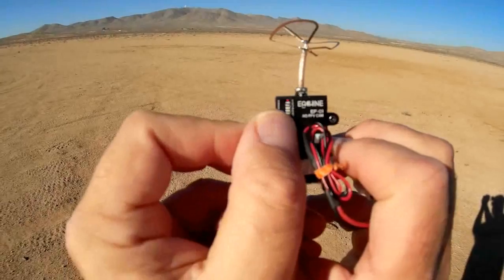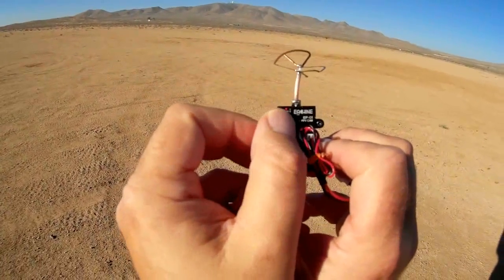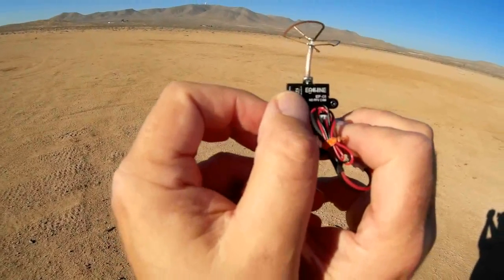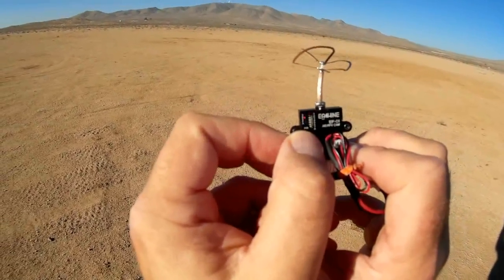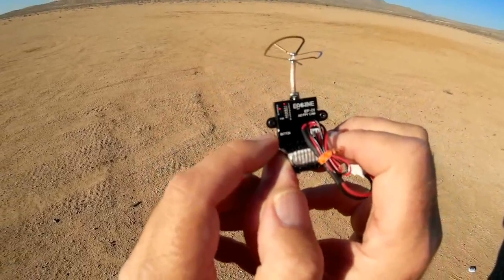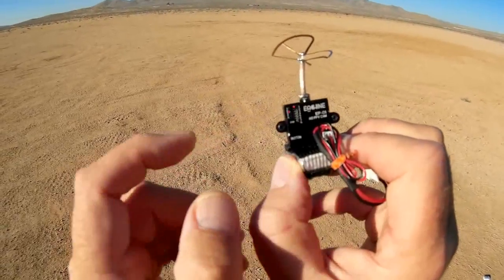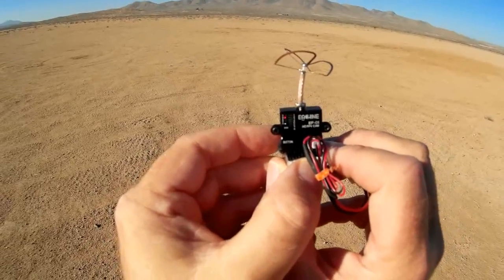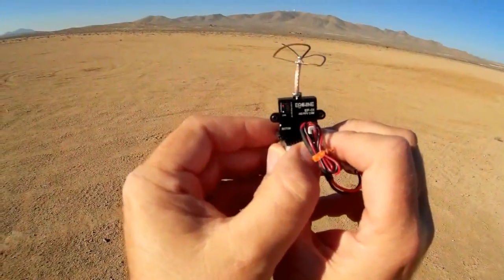There are little red lights — I don't know if you can see that — to indicate what band you're on and what frequency. Right now I'm on band E, frequency number one. This little blue light tells me I'm in NTSC mode. You can switch between NTSC and PAL by a long press of this button — a three-second press. Two-second press to change the bands, and a quick press to change the frequencies. So let's go for a flight of the EF-01 and demonstrate it.